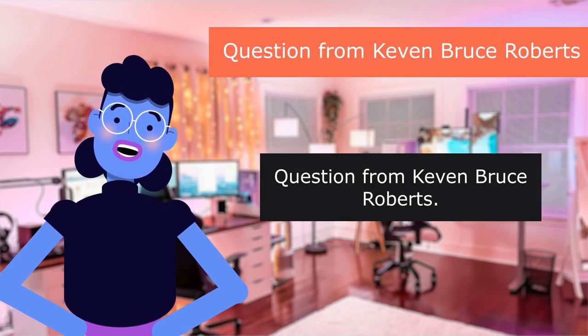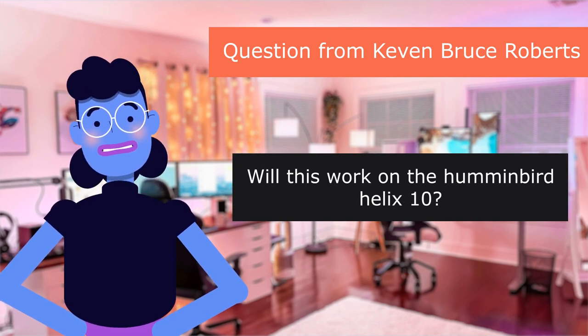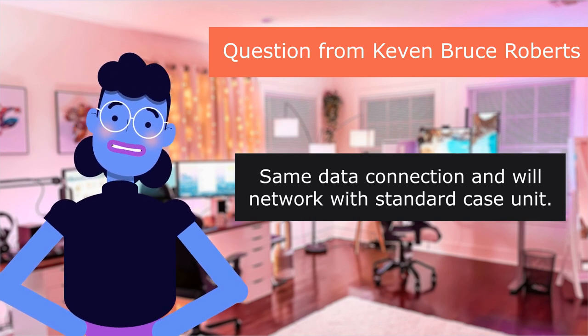Question from Keevan Bruce Roberts: Will this work on the Humminbird Helix 10? Yes, it will. Same data connection and will network with standard case unit.